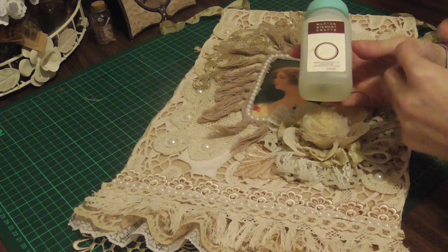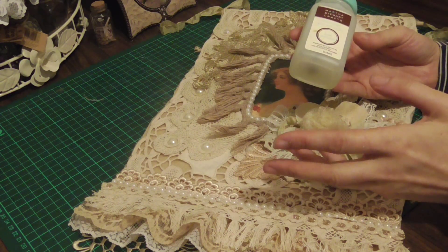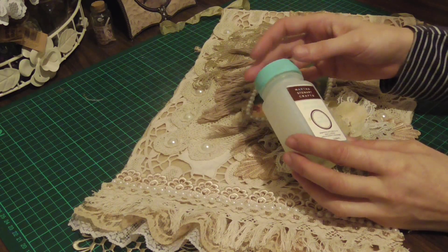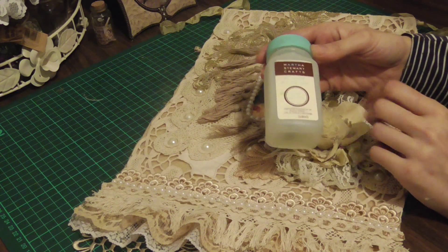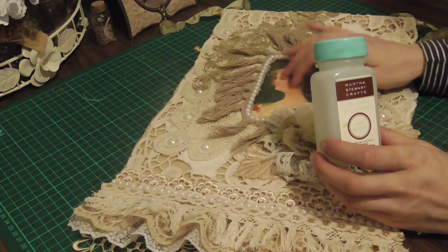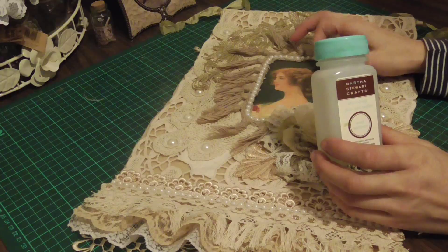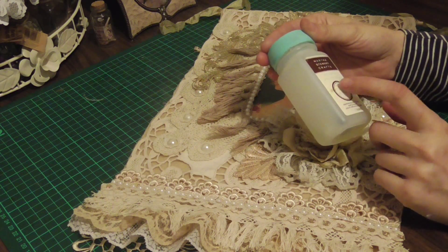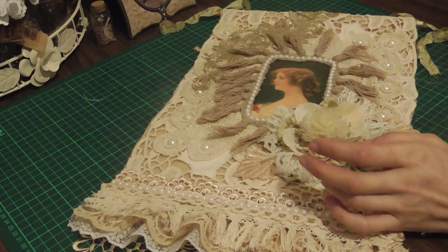It's just a tip: if you haven't got a fabric image and you're using paper, just seal it so it protects it. If any water splashes on it, it won't leave a water stain — because it's sealed. Mod Podge is good, or decoupage glue and sealer.